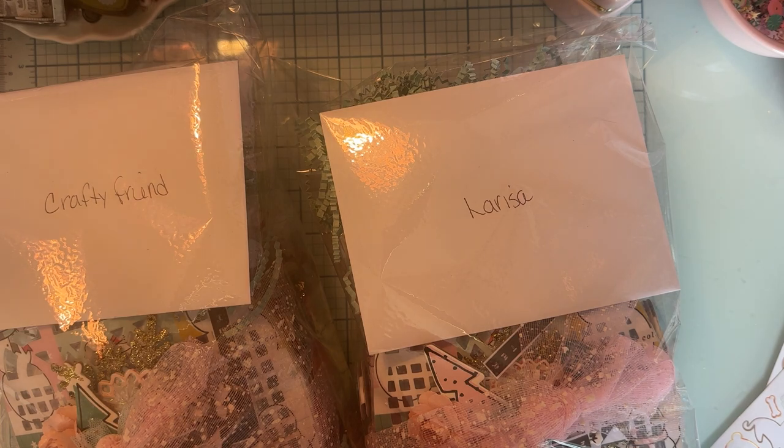Thank you so much for watching, guys. Be sure to watch all the reveals when Larissa opens all these packages — I can't wait to see what I get, and I hope whoever gets mine likes them. Thank you so much for watching, take care, bye!